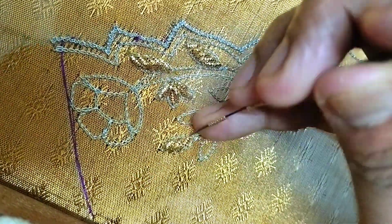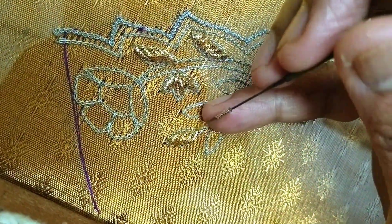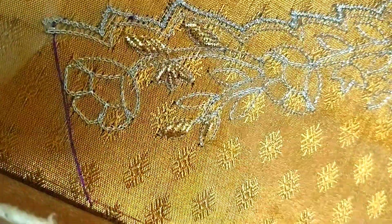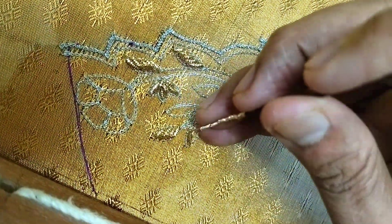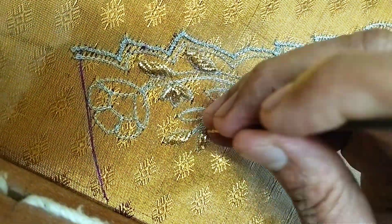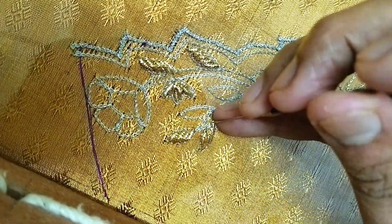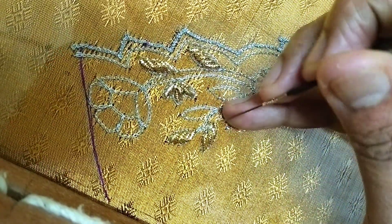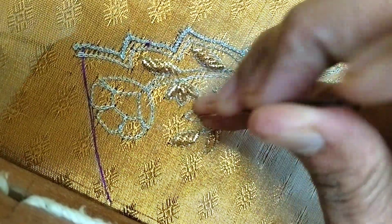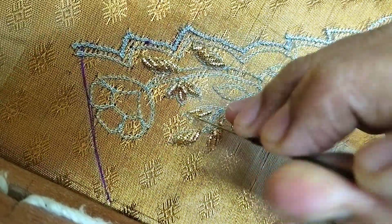We use embossed cloth and flat work. We use embossed fabric throughout. We also use a matte finish.